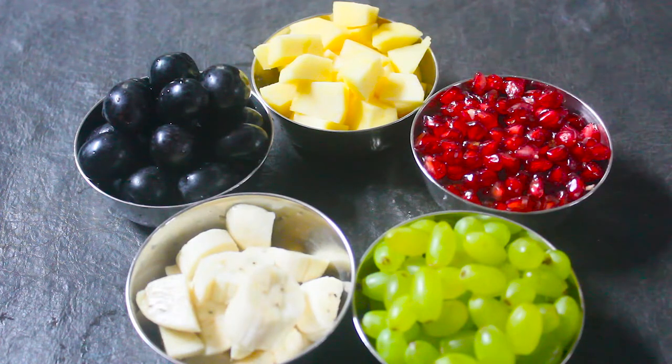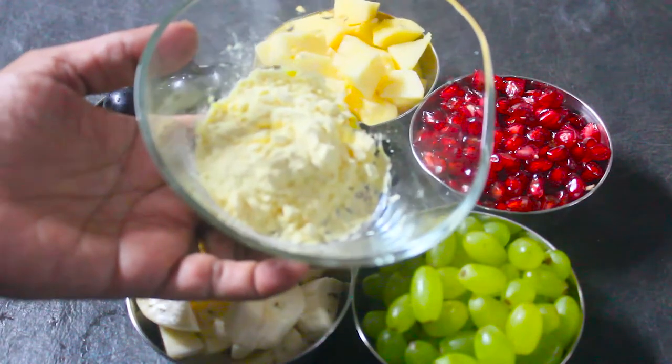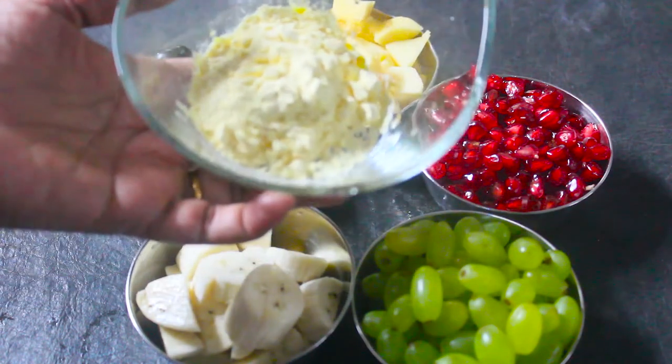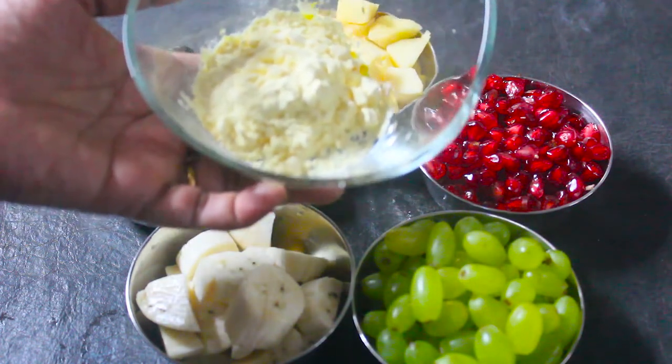Now we have a few ingredients. If you don't have pineapple or papaya, use whatever fruits you have on hand. This is custard powder — I have 2 tablespoons of vanilla flavor custard powder.